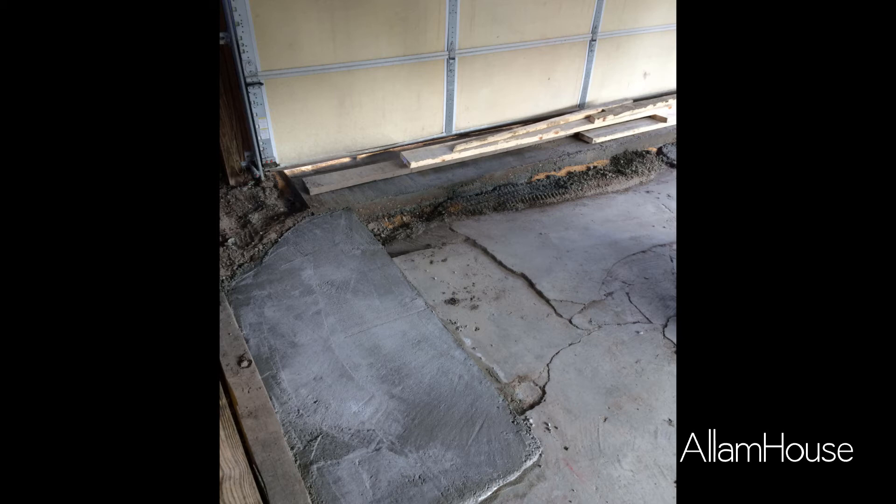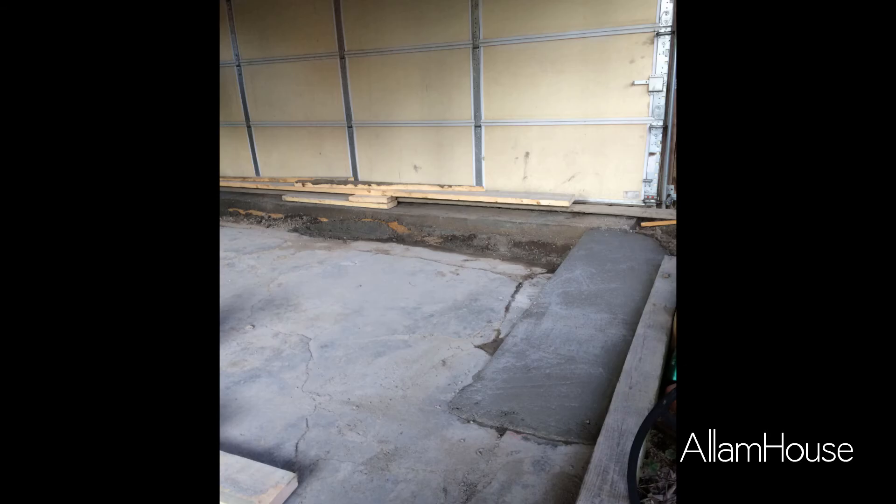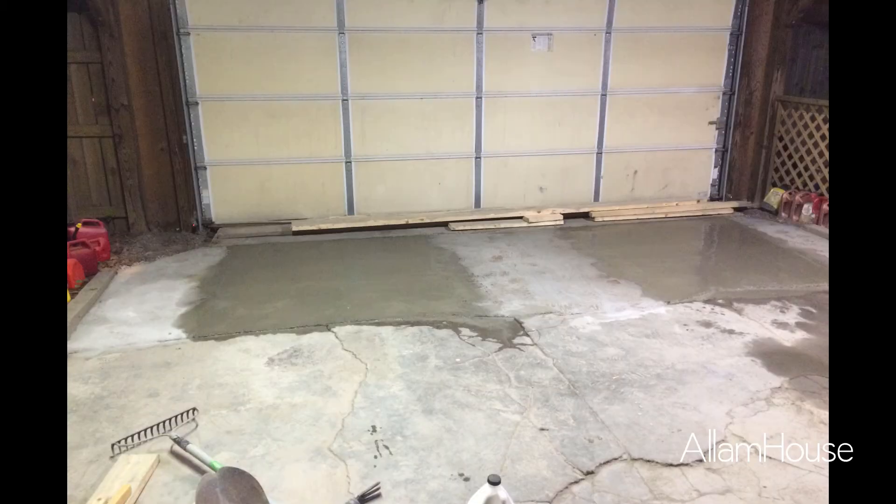Moving forward to the next section — the outside sections. You can see how the existing concrete drops off toward the back, so I had to create a little form and box it in so the concrete would lay in there. This is almost like a ramp to get from the new rectangle toward the alley into the existing slab. I did one on each side and one in the middle — that was section two, and that was the extent of my neighbor's help.